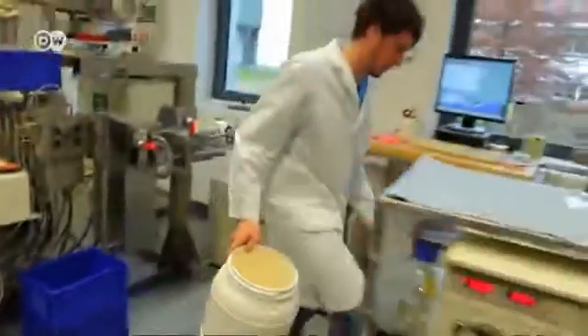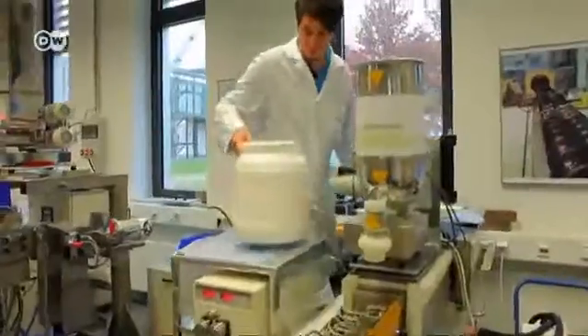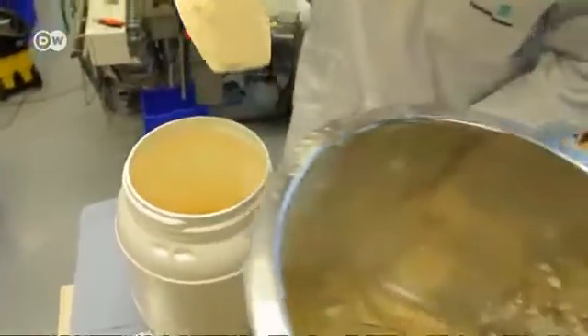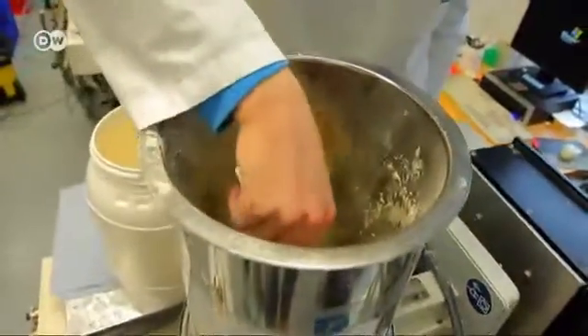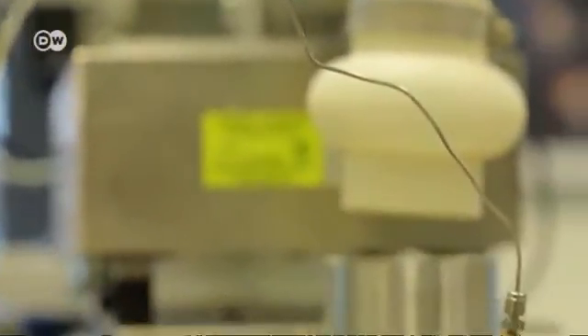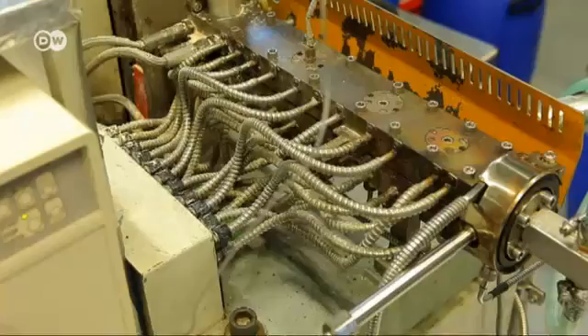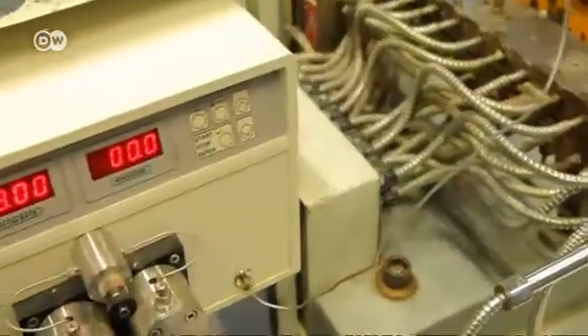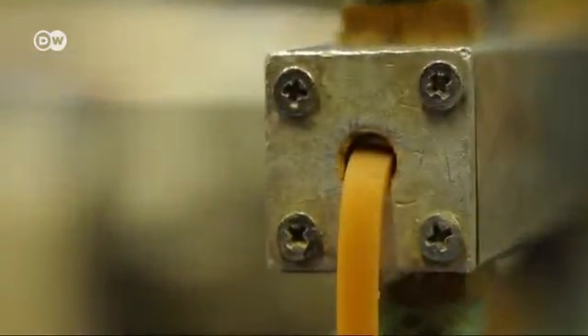The next step takes place back at the lab, where the highly concentrated vegetable powder is put into something like a high-tech pressure cooker attached to a cooling system. The powder is mixed with water, then heated to 150 degrees Celsius while simultaneously being subjected to high pressure. The mass inside the device is slowly cooled to produce a fibrous, chewing gum-like substance that already looks like real meat.